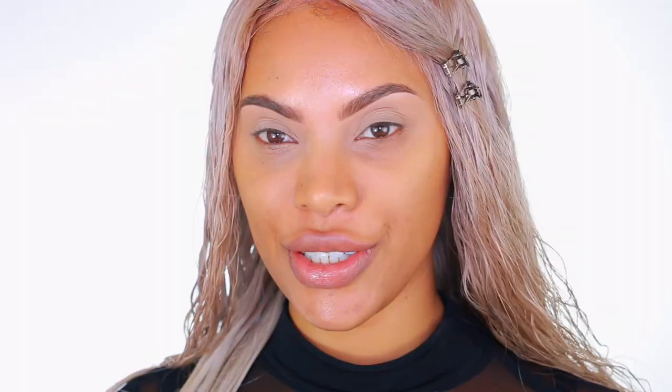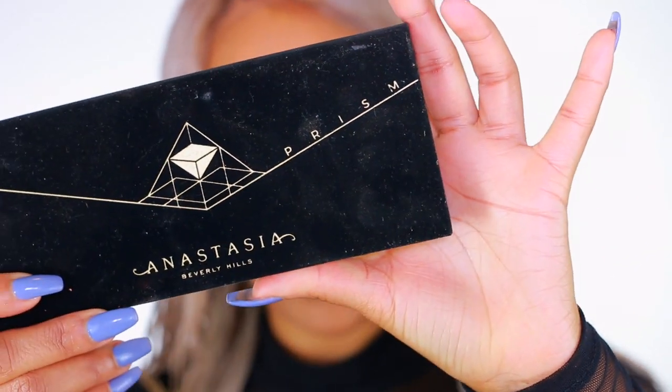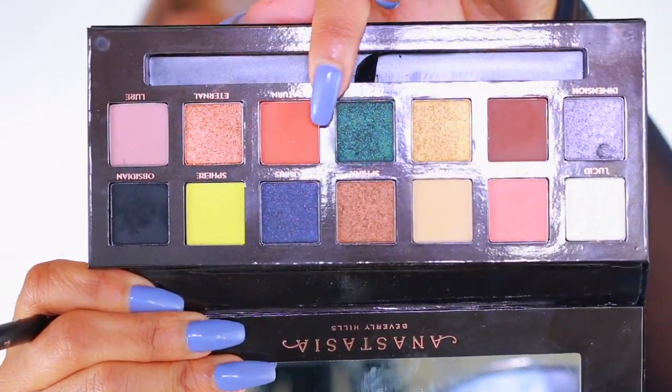Yesterday I actually filmed this video and I didn't like how it turned out because I wasn't feeling my hair with the look. Yesterday's video was going to be a first impression review of the Anastasia Beverly Hills Prism palette, but it didn't work out. So I decided to film it over, which means this won't be a first impression review anymore since I already used it yesterday. I'm going to go into the palette now.